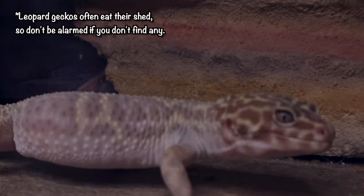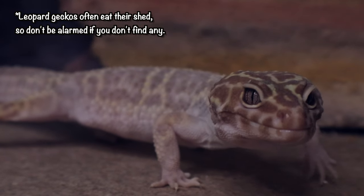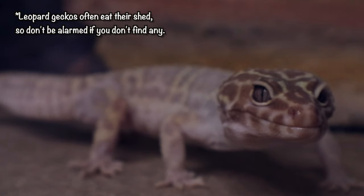Let's talk about shedding and humidity. Humidity for these guys needs to be pretty low — between 30 and 40 percent — because they come from arid grasslands and semi-deserts. Having too high humidity for too long could cause respiratory infections, which means a vet visit. For them to shed properly, they do have to have that moist hide. Make sure they shed all of their toes — if shed gets wrapped around their toes, it will cut off circulation and they will lose them.